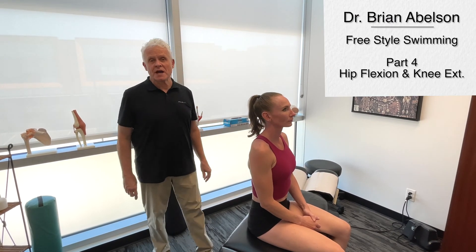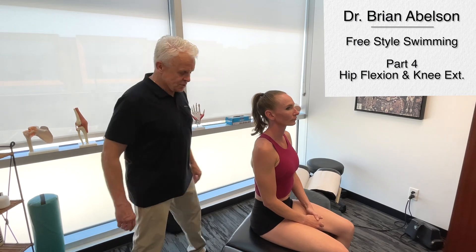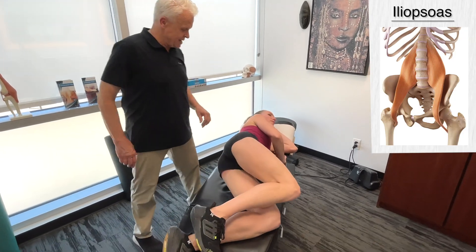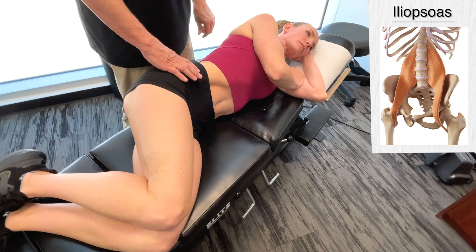Let's get into part four of Freestyle Swimming Biomechanics. This is all about the kicking propulsive phase. We're going to start out with the iliopsoas muscle.